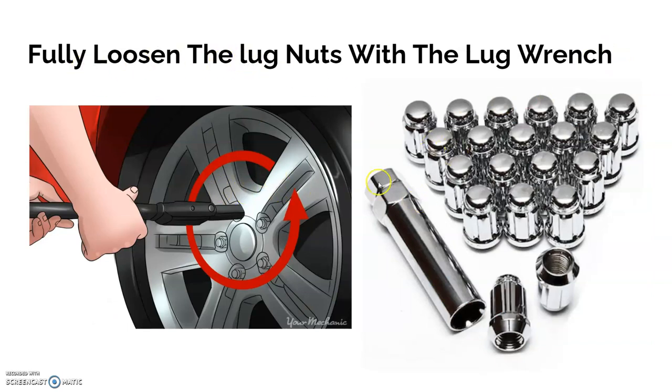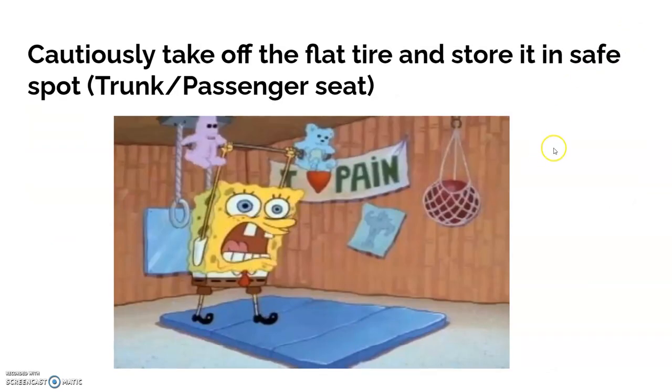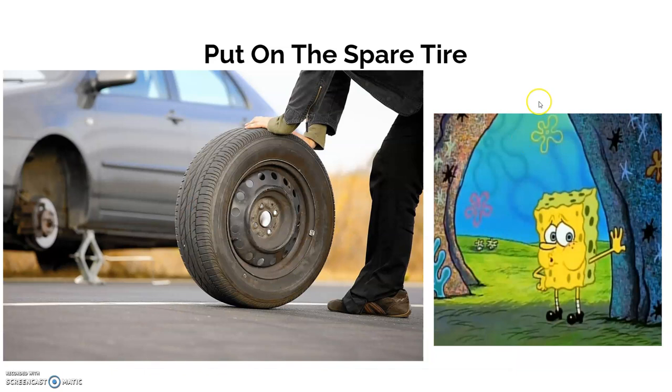Then fully loosen the lug nuts with the lug wrench — and I stress this very much — don't lose the lug nuts, because they are vital for when you put on your spare tire. Next, carefully take off the flat tire and store it in a safe place, whether in the trunk or in the passenger seat. You want to keep it safe.